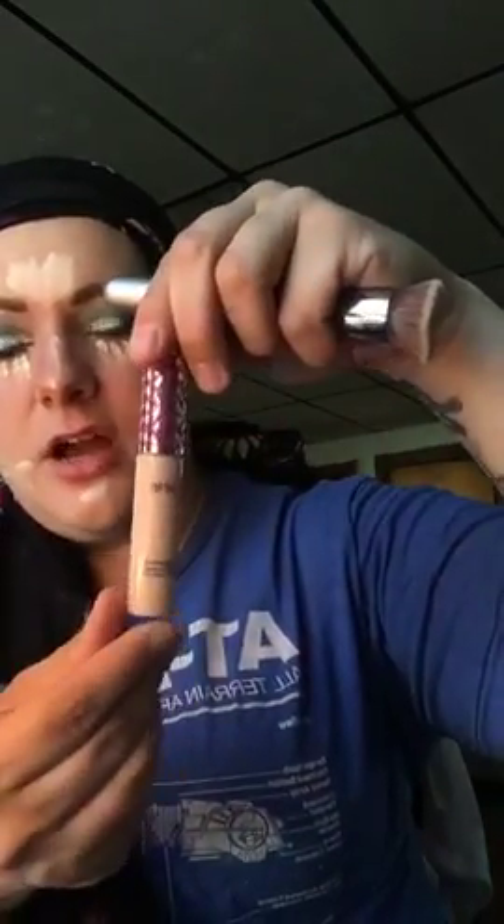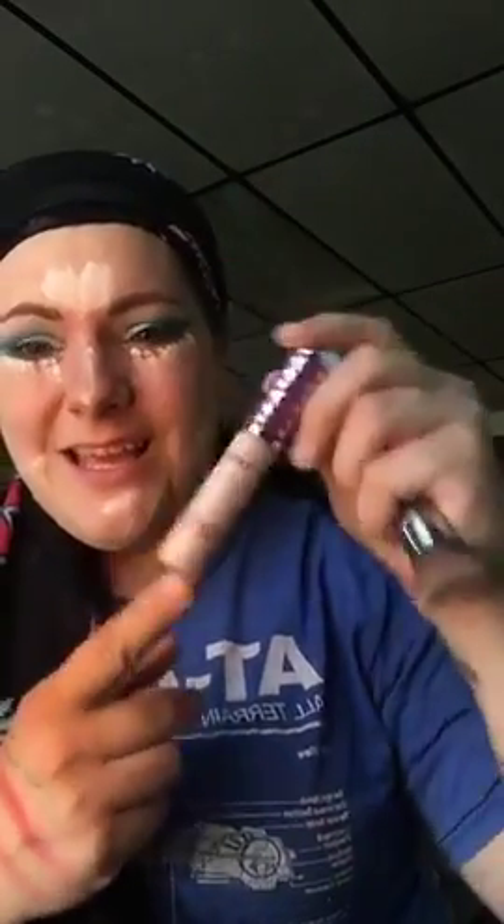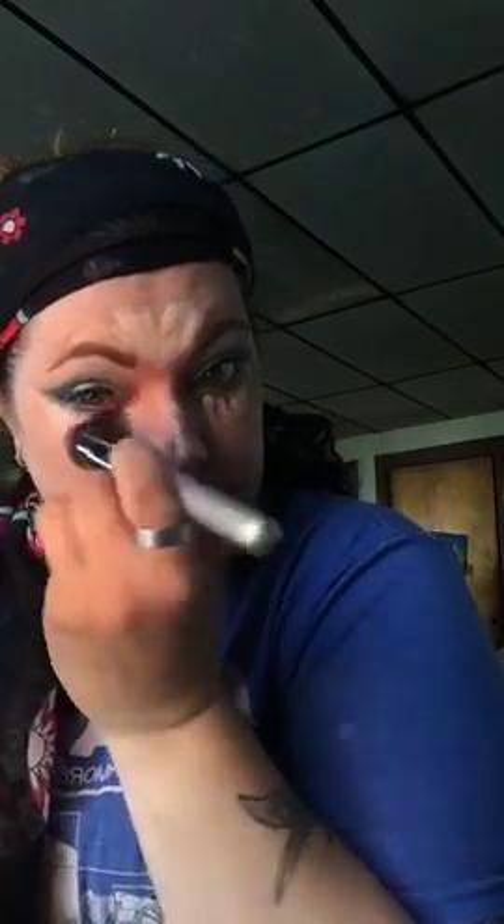I go in first with a small brush for good circular coverage. This is Tarte Shape Tape — I got it at Ulta, you can also order online, at Sephora, or on QVC. Just stipple stipple stipple to get a little bit.